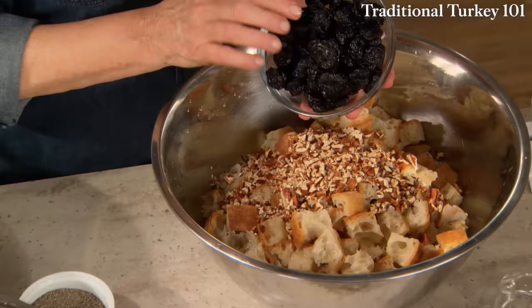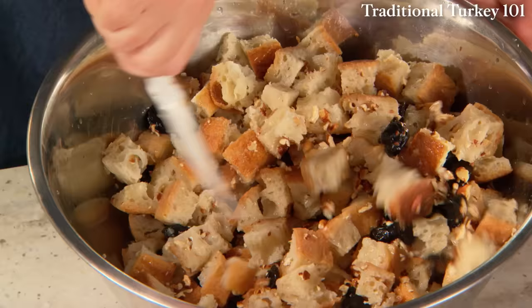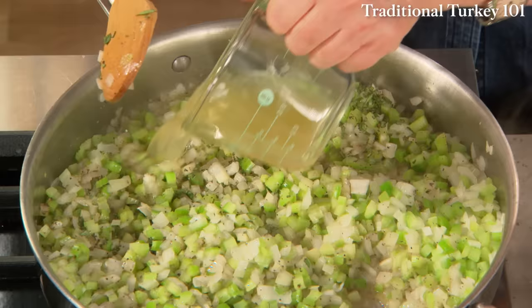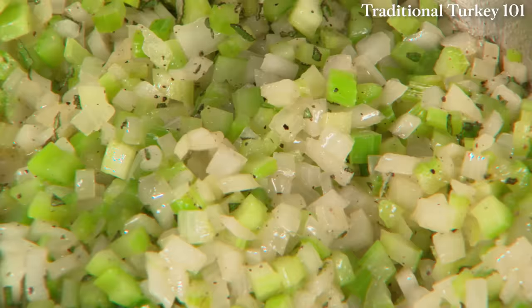The dried cherries are really good in the stuffing, but you could substitute prunes, cranberries, dried cranberries, or apricots. To get the vegetables even a little softer, add a half cup of turkey, chicken, or vegetable stock to your vegetables.